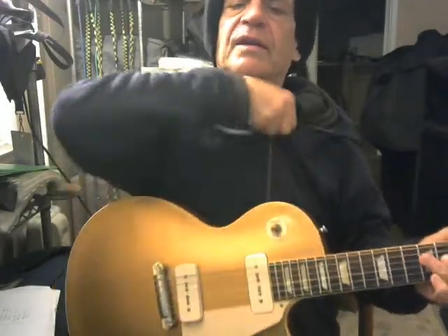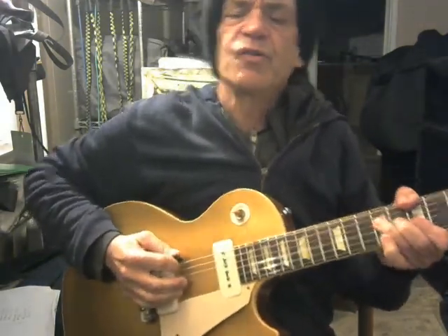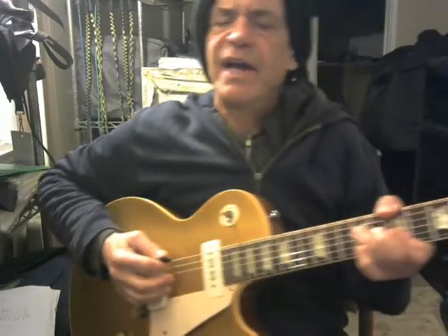Okay, here's how you play the intro to — pardon me, it's really cold today, we're getting hit by a big storm — so anyway, here's how you play the intro to Blue Monday by Fats Domino.